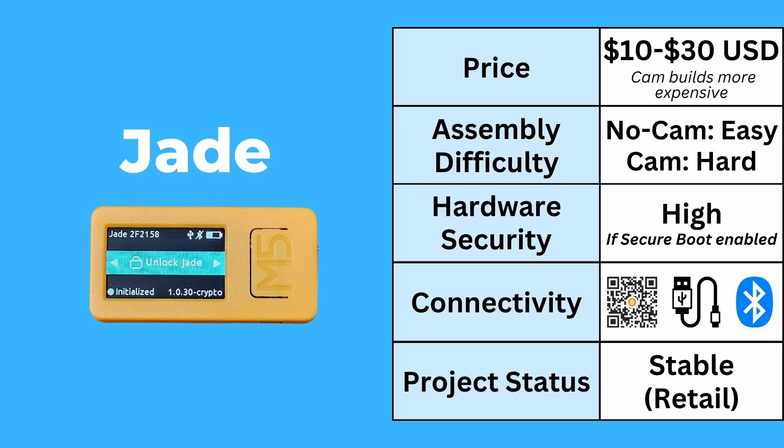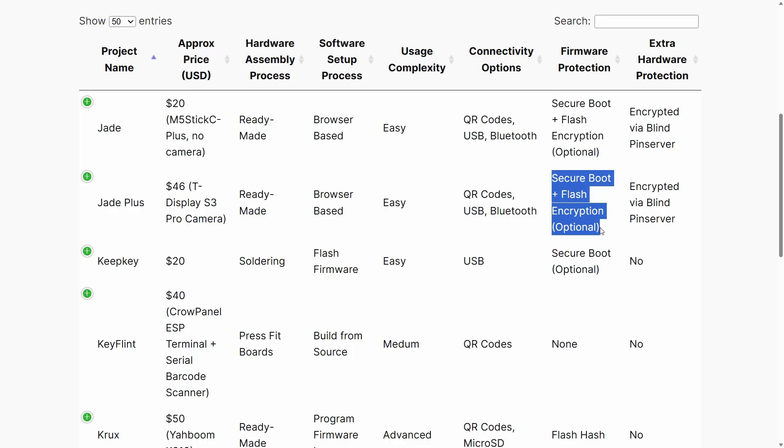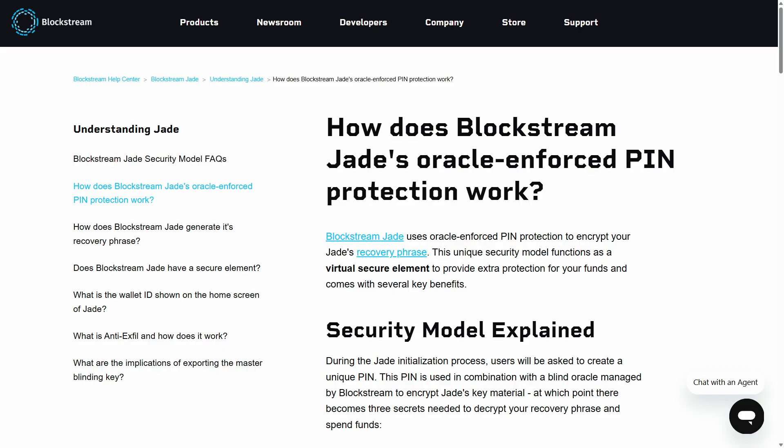The hardware security for these devices is high. If you do the extra steps of enabling secure boot and flash encryption, you basically get the level of security of a retail Jade. Just like retail Jade devices, all of the seed material on the device is actually encrypted and protected by a blind pin server, which is a very clever option that Blockstream came up with for their Jades.